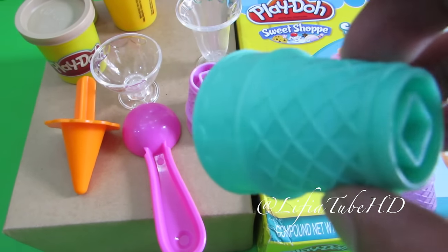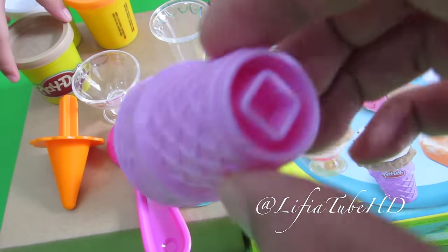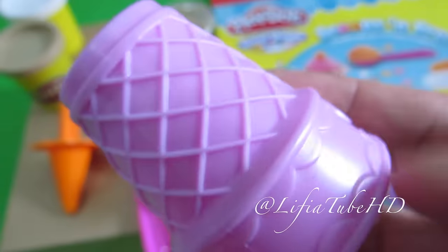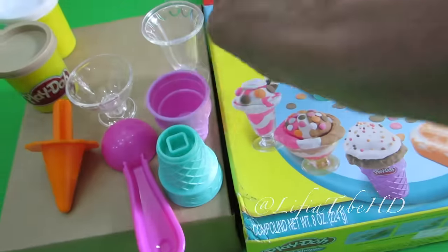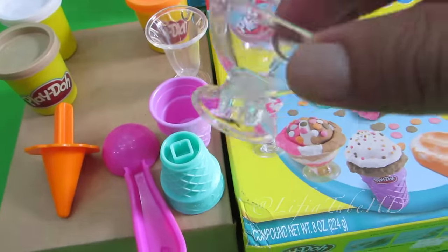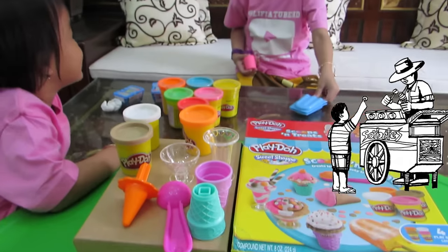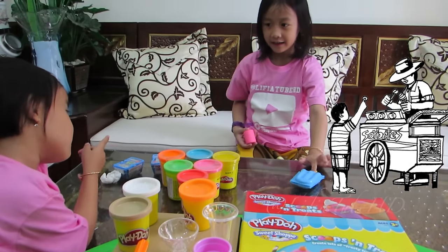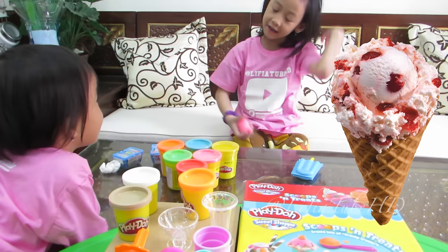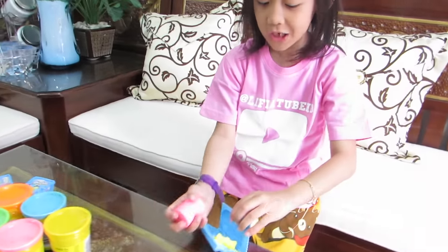Oh, kakak ingin bikin es krim. Es krim. Ya, lagi tukang pembelilah. Ayah, Bu, mau beli apa? Es krim! Es krimnya mana? Itu. Ini. Iya. Kasih apa? Storberry. Oke, saya akan buat. Yeay! Terlalu boleh ditunggu terus.